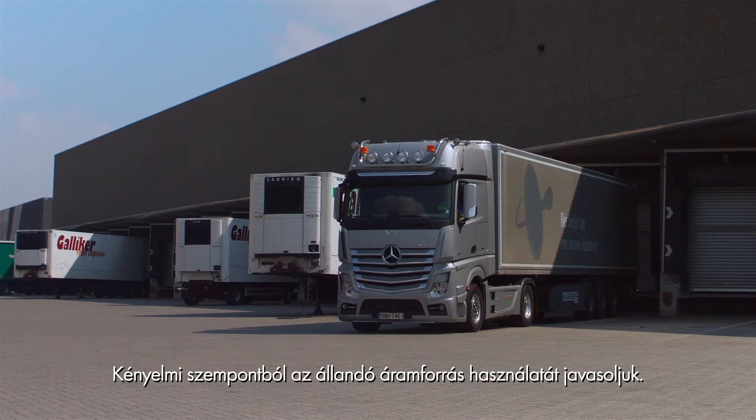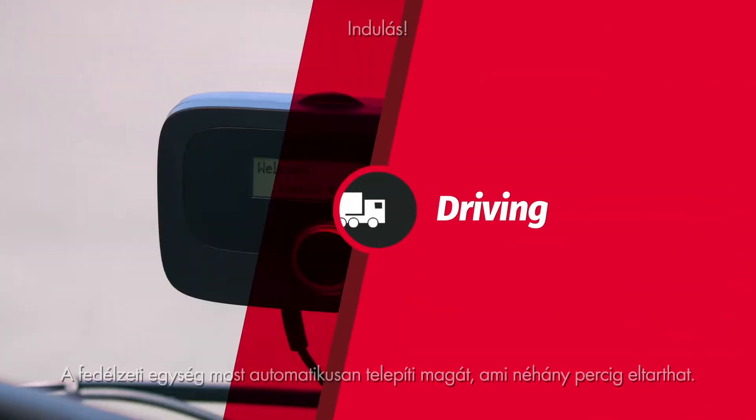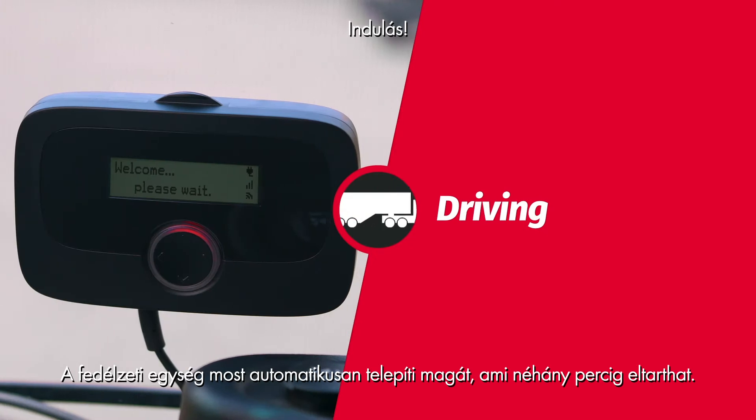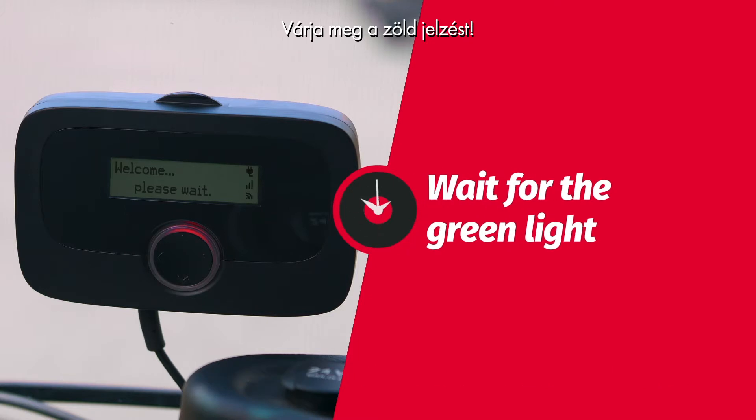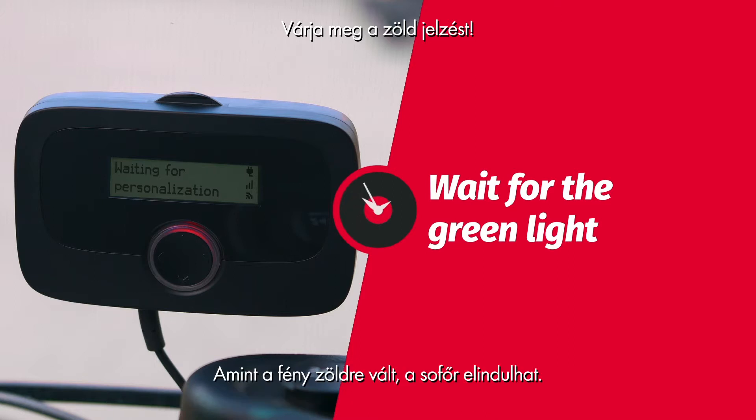For the driver's convenience we recommend a permanent power connection. The onboard unit will now automatically install itself, which may take a few minutes. We are in Belgium and the toll services for Belgium and Germany were booked beforehand. As soon as the light turns to green you are ready to go.